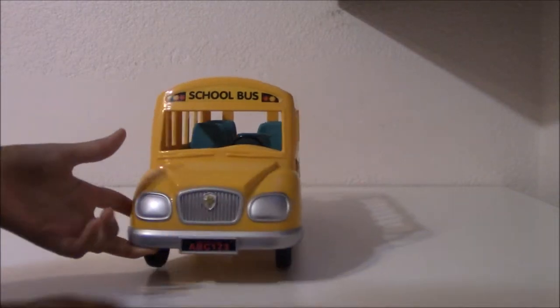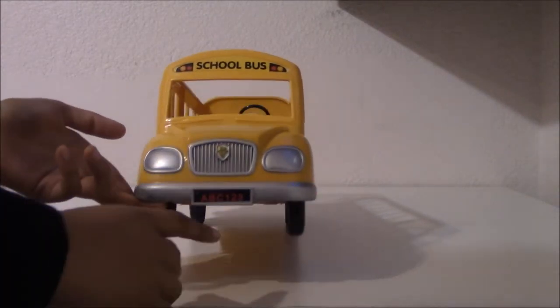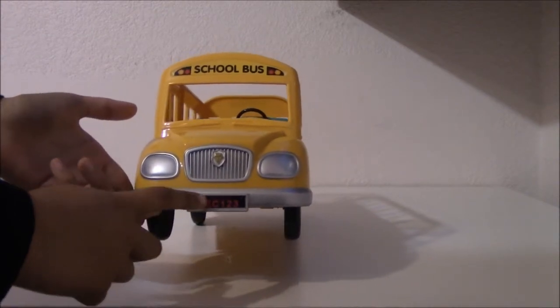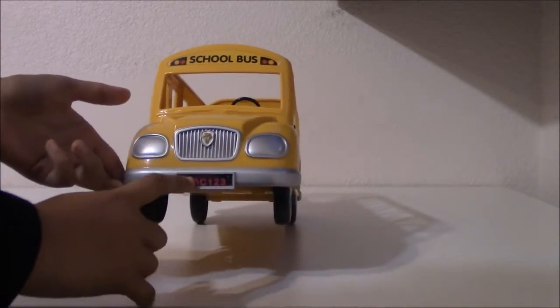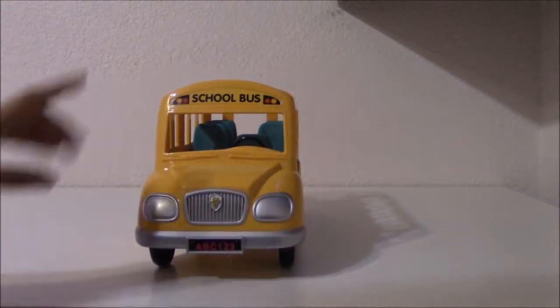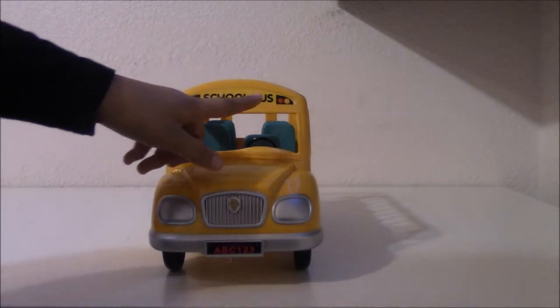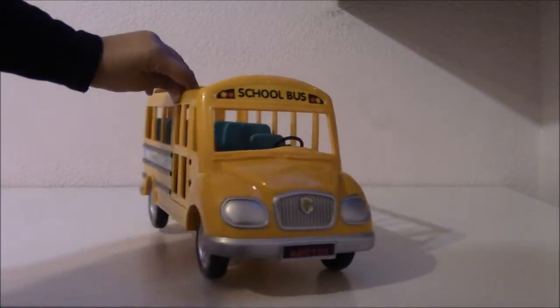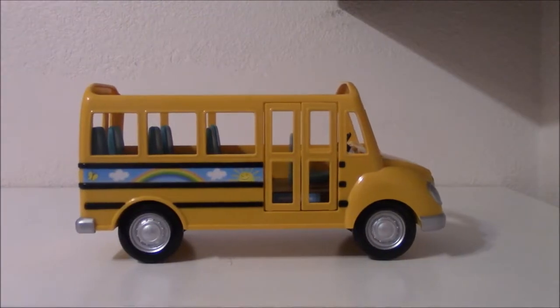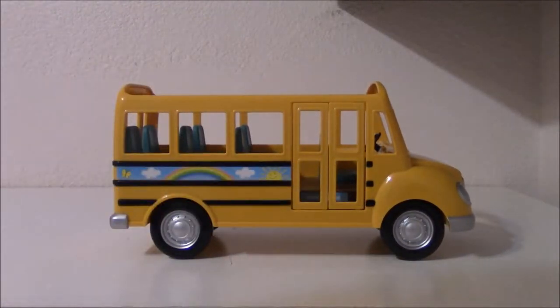So first we have the license plate that is put by sticker if you want to or not. That says ABC123 and right here in small letters it says Calico Critters. Some nice design and two lights. And a school bus sign, two lights on each side. Then we got the doors which I'll open in a minute. Some nice black design on this side.